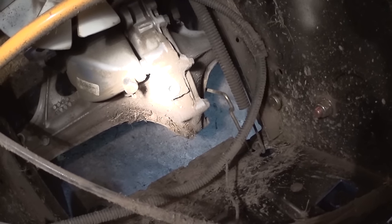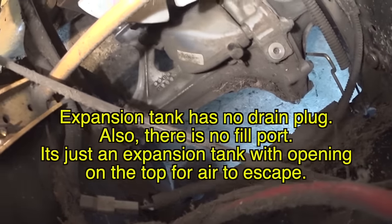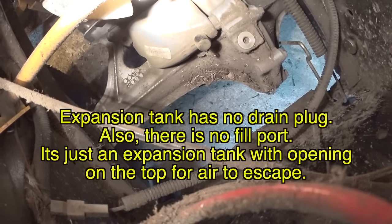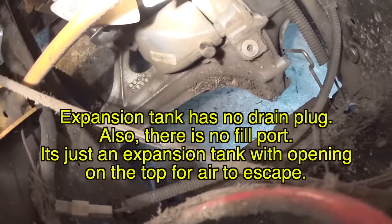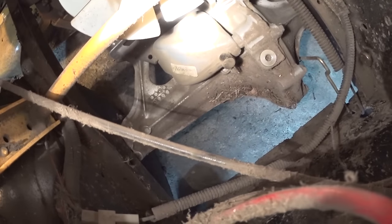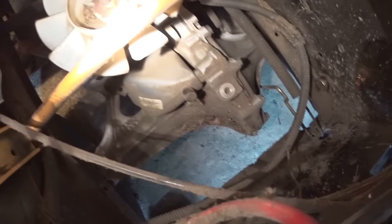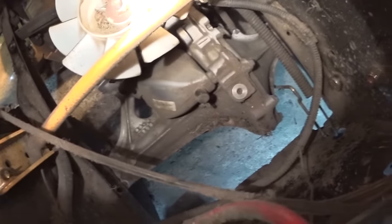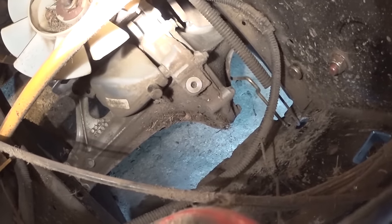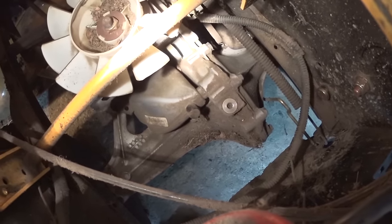There is a fill port right there where I'm shining the light. I think it takes an Allen key — that's the fill port. There is no drain plug, but there is a small container to keep the fluid at its maximum level. I'm going to show you how to extract the fluid from this transmission, or any other transmission. As long as you have an opening to add fluid, you can remove it without a drain plug. It's very simple.